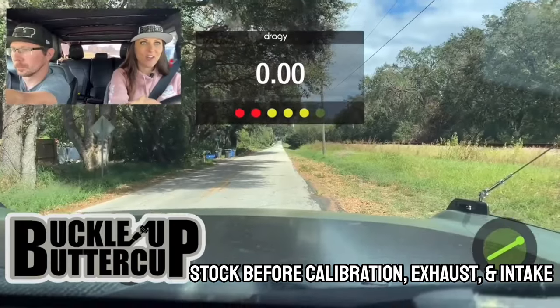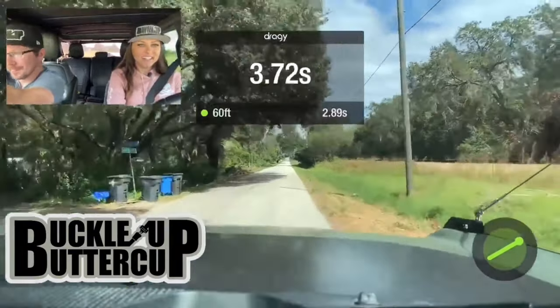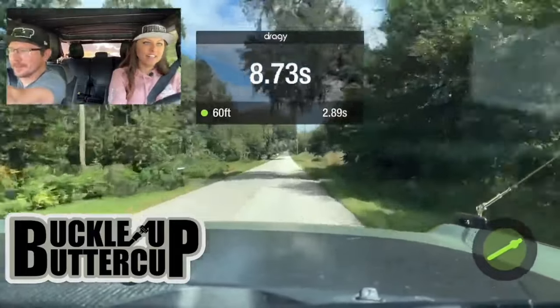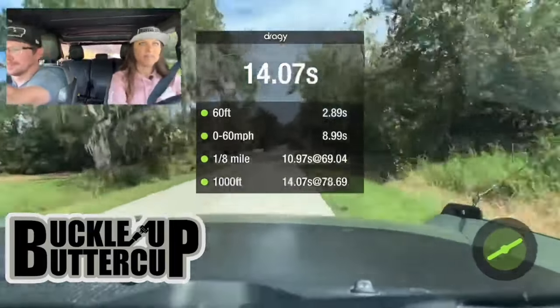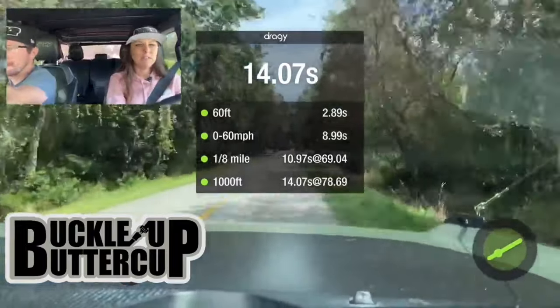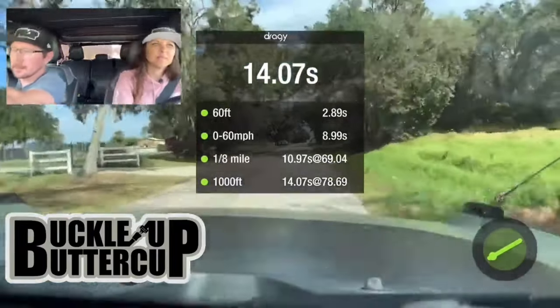Before we start testing to see if we've gotten faster with all of those mods, let's take a look back at the previous video to see what my Bronco did base before I added any aftermarket parts. I think the most boost I got was 19.2. We ran a 10.97 in the 8th with a 2.89 60-foot.